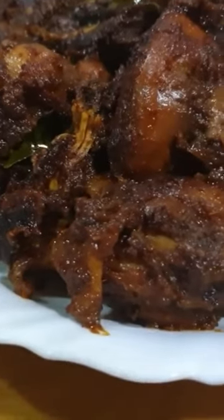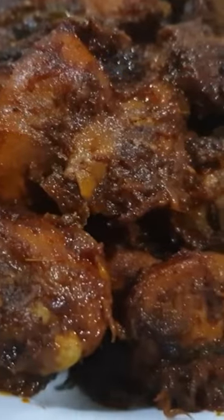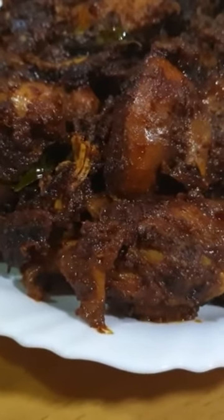This is a very spicy and tasty chicken dish. It is a very simple dish with a good taste. It can be served with parata, chapati, roti, and rice.